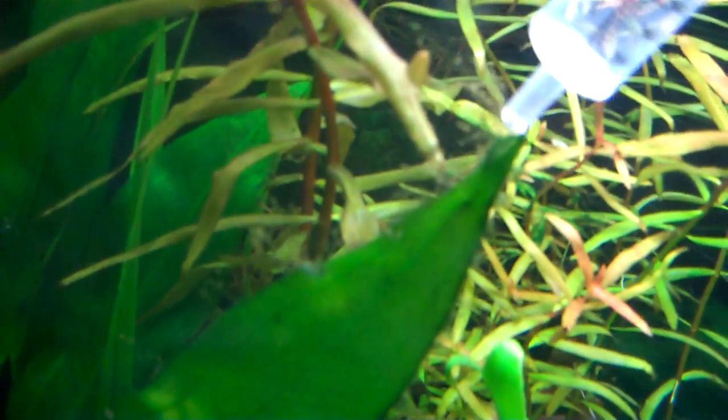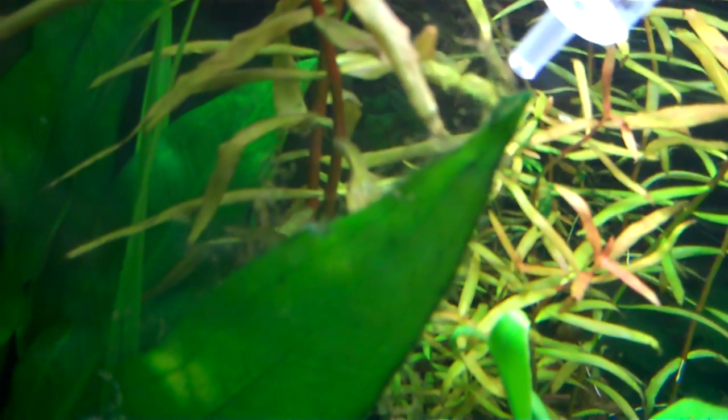Take it over to the tank. And if you look, you can see the BBA on the edges of these plants. Just go in with the syringe and slightly spray it on where the worst of it is.